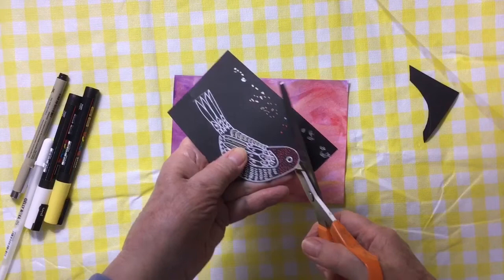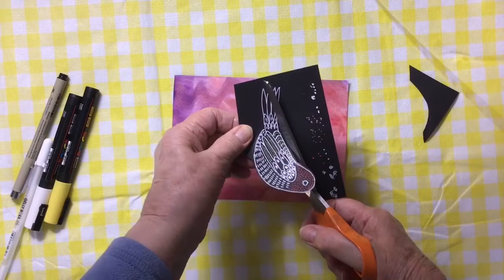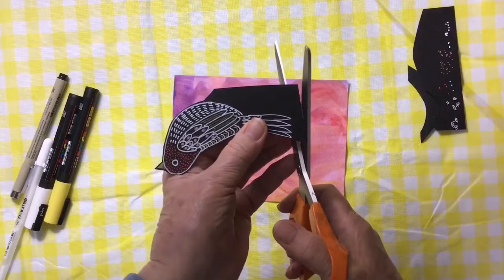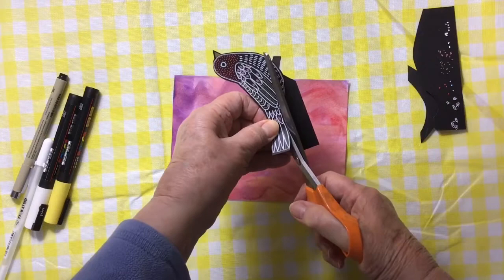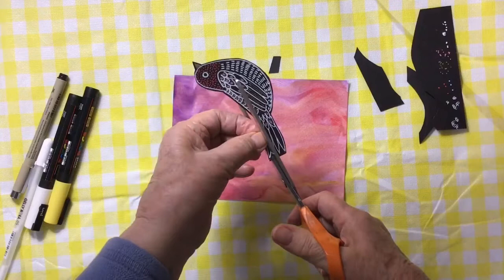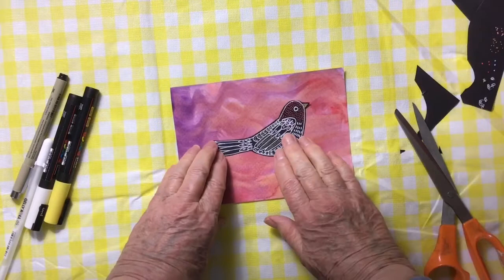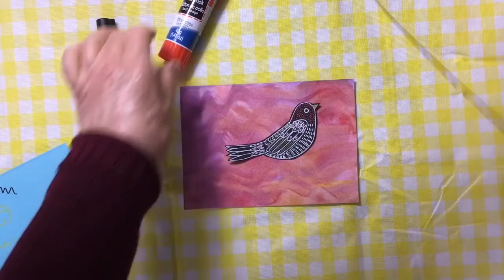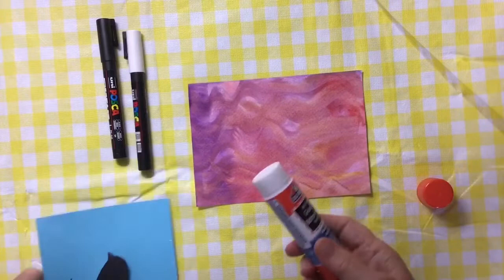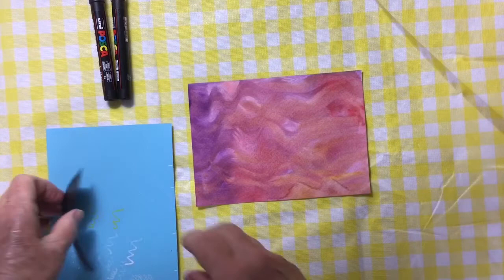I cut very carefully around the white edge so that I have a black line between the bird and the watercolor, giving it a little more contrast when we glue it down against the red. I did the pointy bits at the end with my scissors because it was easier to do it this way. Then I got a glue stick and glued the bird down, using my piece of card to keep the tablecloth clean. I put a little bit of glue on it and glued it down on this piece of watercolor paper.